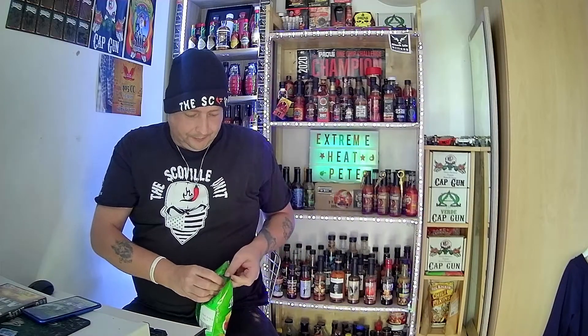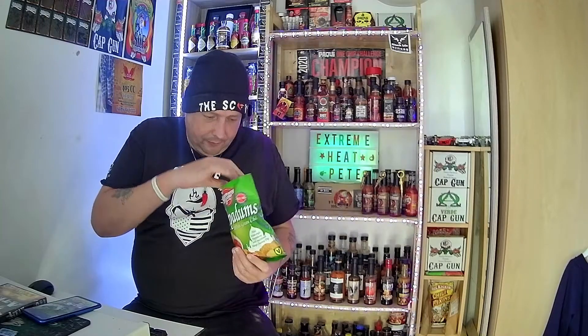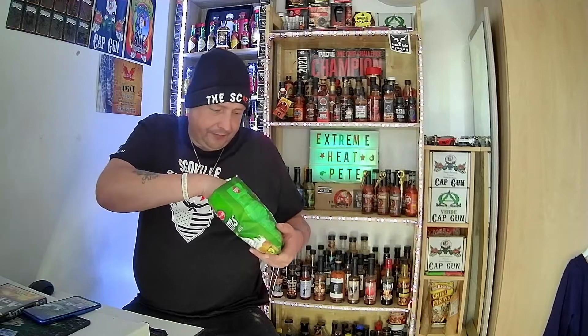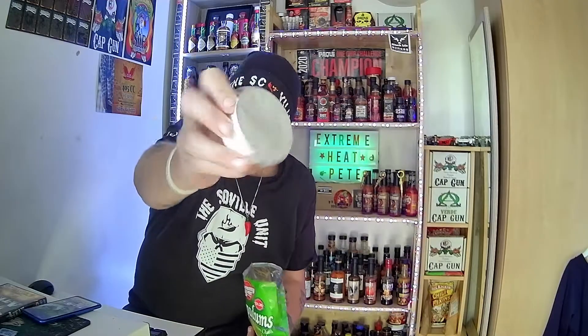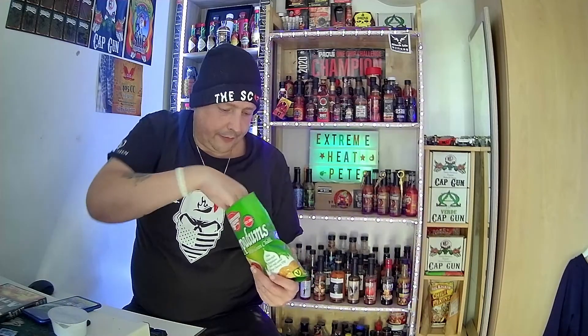So Yung Yung brings you the taste of Indian with a mini style poppadom infused with fresh green chillies, including the traditional mango dip. There we go. Let's see where we find the dip in here. There's the dip.